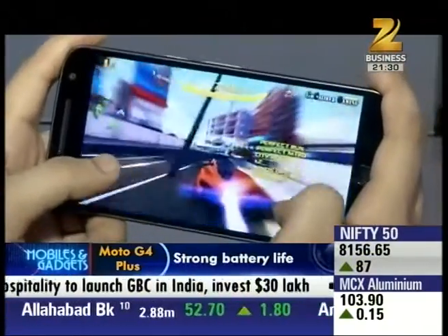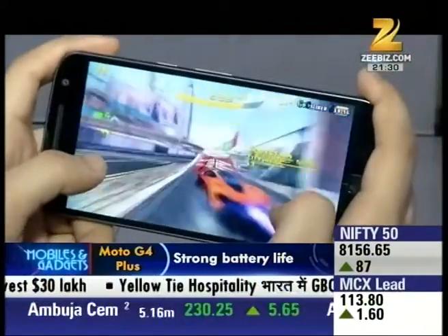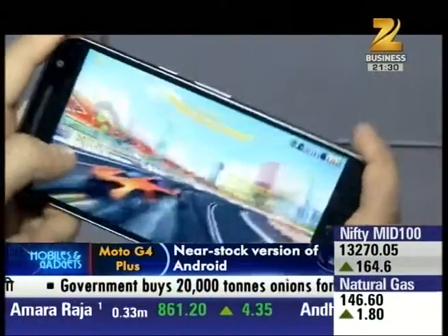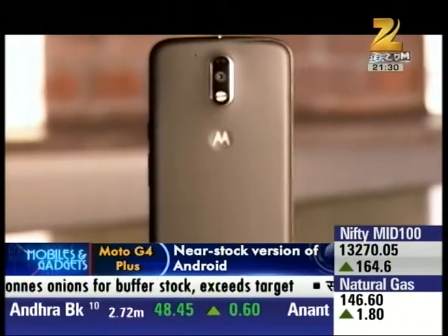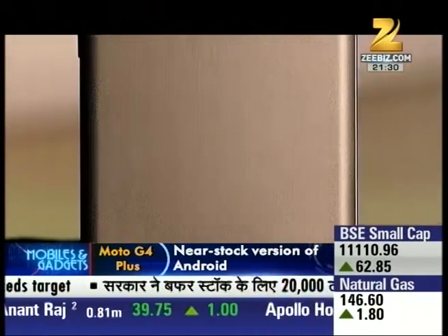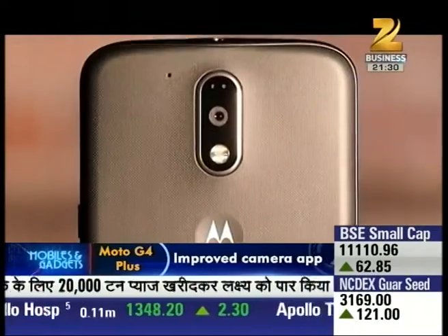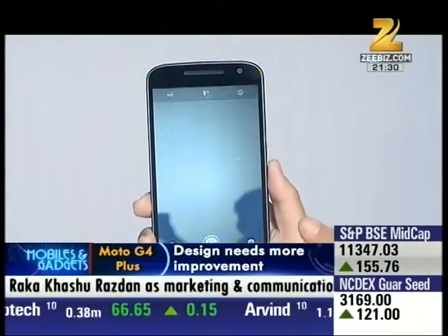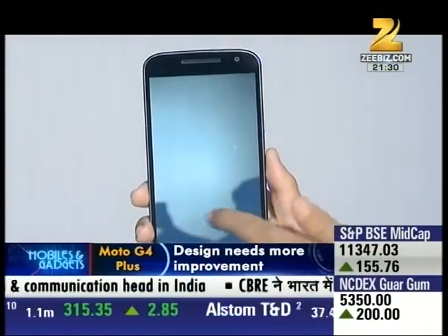When you play games and use GPS, the device gets a little warm, but overall it gives you a nice snappy performance. The G4 Plus's biggest highlight is its camera — it has a 16MP shooter which comes with a laser autofocus system, helping to lock onto any object quickly to click a clear picture.